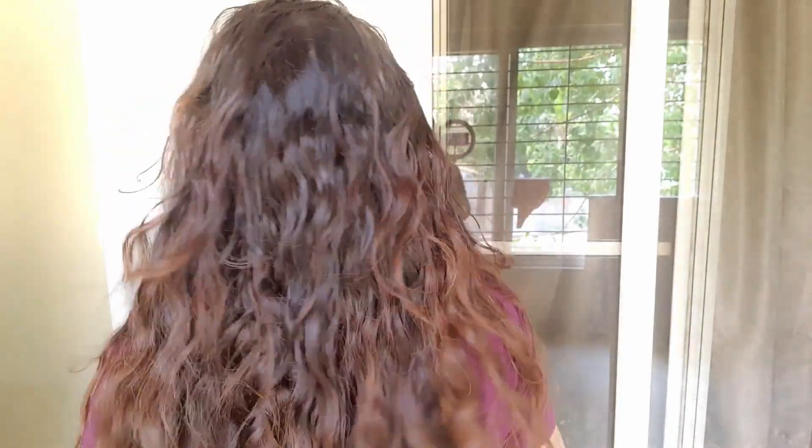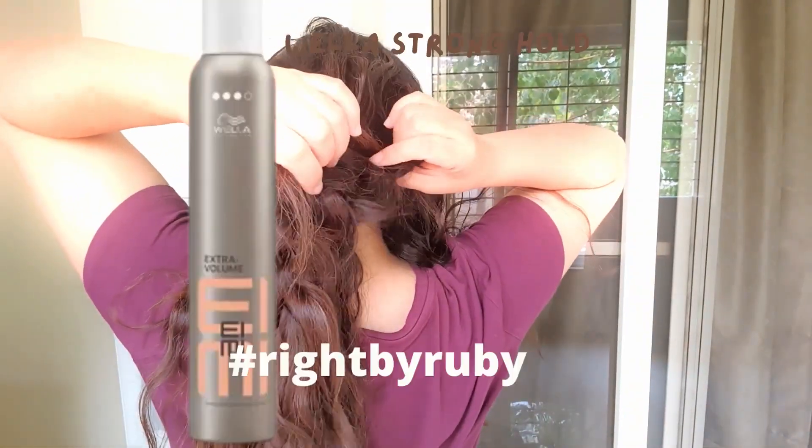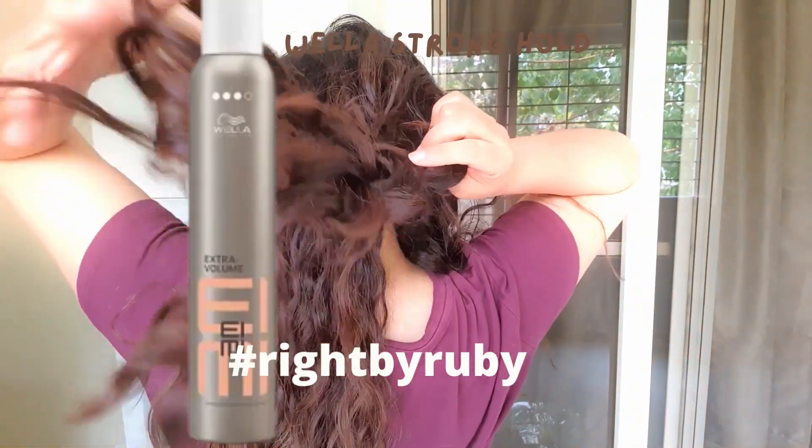It kind of intensifies the curls a little bit more, and then I open it once the hair is dry. Sometimes I do forget some of the braids in between, and it gives you pretty darn good curls for very little effort — in fact, zero effort.